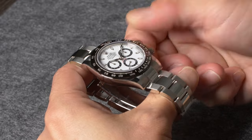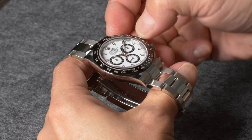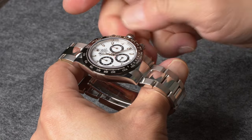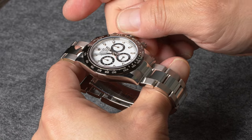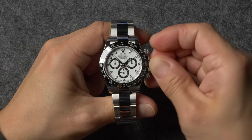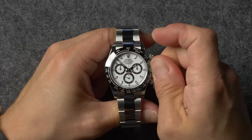To set your Rolex Daytona, simply unscrew the winding crown and pull it out until you feel a faint click. Then rotate the crown in either direction until the correct time is displayed by the centrally mounted hour and minute hands. Once the time has been set, push in the winding crown and screw it back down to the case in order to ensure that your watch stays protected against moisture and dirt.